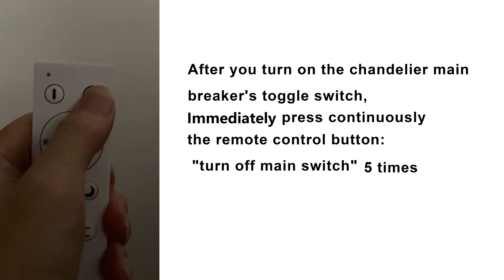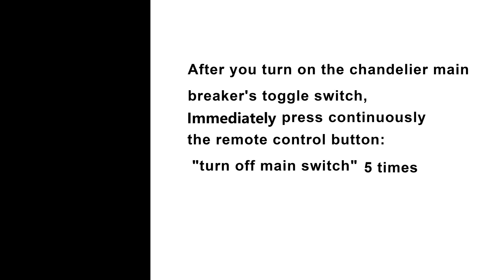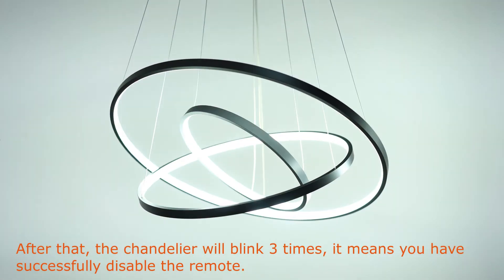Then press continuously the turn-off main switch 5 times within 5 seconds. After that, the chandelier will blink 3 times. It means you have successfully disabled pairing the remote.